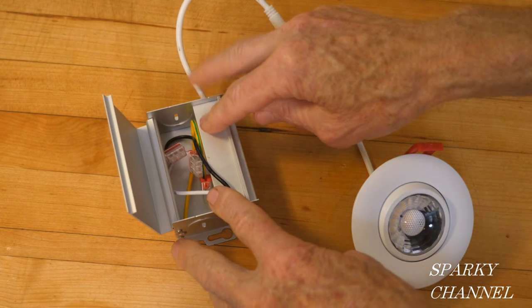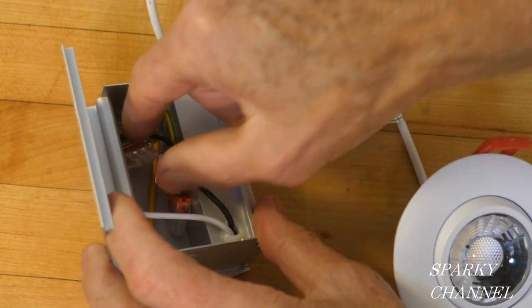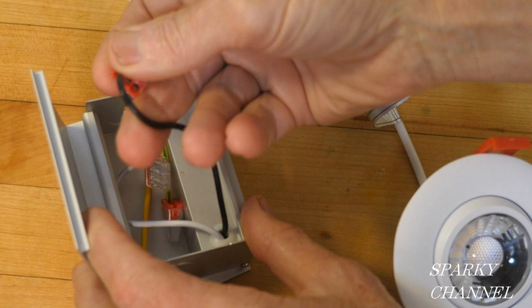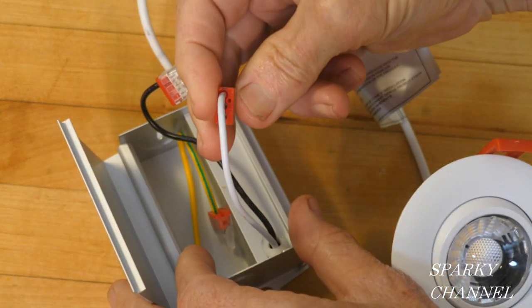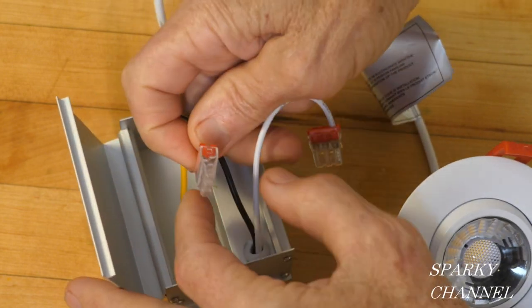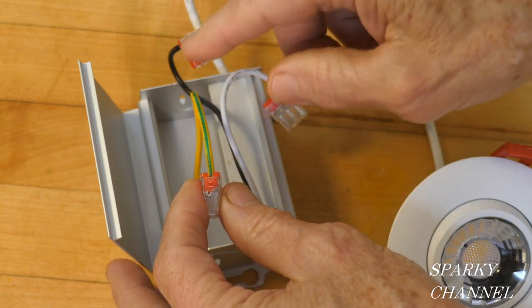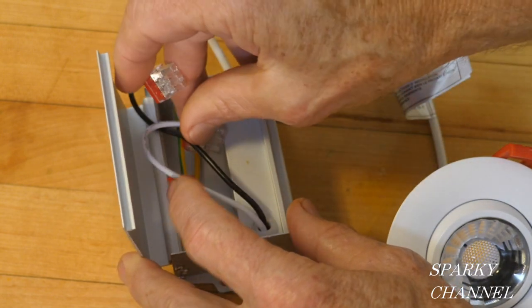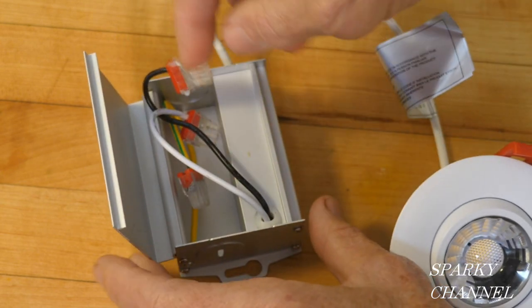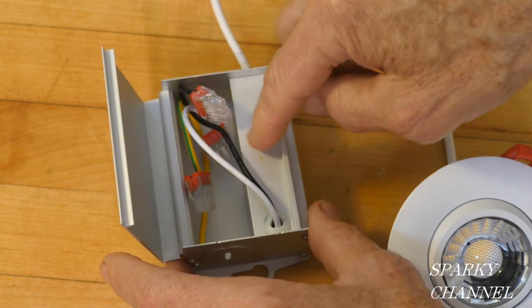You might be wondering what this box is — it's a combination box, and this is where you make your connections. You see these are push-in connectors: a three-connector for the black, the white, and the ground. The yellow wire with the green stripe is your ground wire. About two-thirds of it is for wire hookup, and this part is your driver.